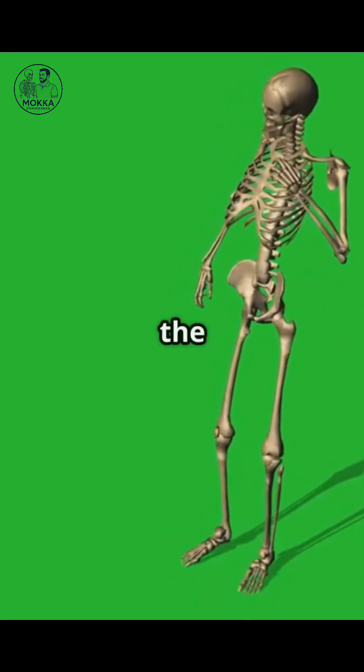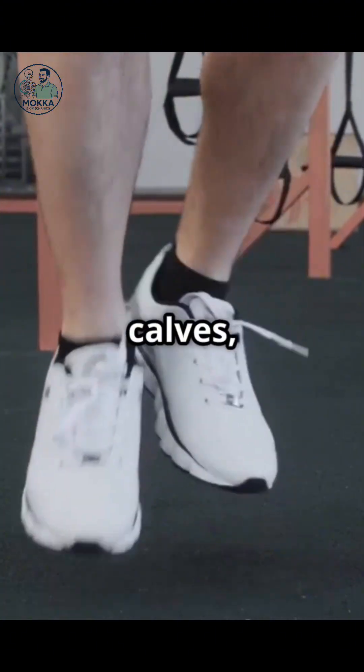Your knees will thank you. Can I still blame the weather? Sure, but stretch your calves too. Fair.